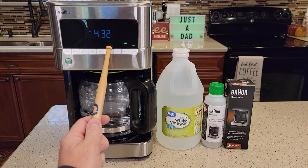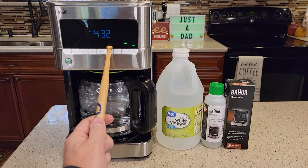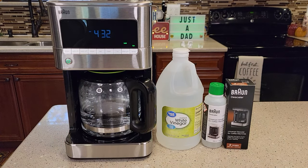Is your little green light above the clean on steady? That means it's an indication that it's time to descale your coffee maker. Is your coffee not as hot as it used to be? Does it taste bad? Is your coffee maker getting really loud and taking a long time to brew? Those are all signs that it's time to descale.